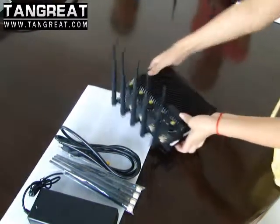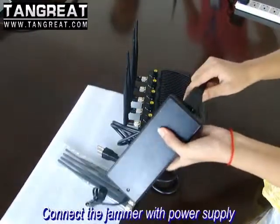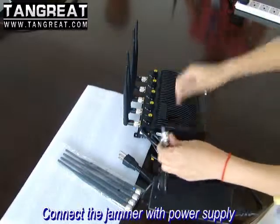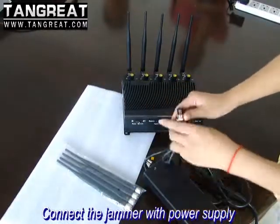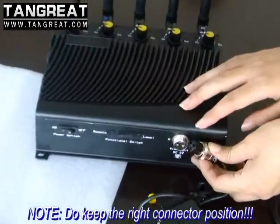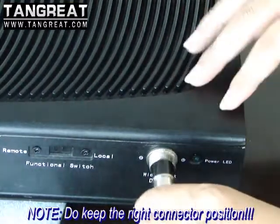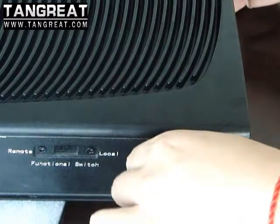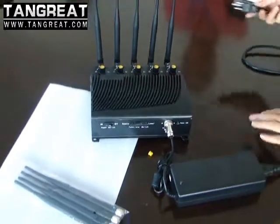You should connect the AC power adapter. Connect the AC power cable to the jammer. When you connect it, please keep it in the right position. Then connect it tightly. Plug the AC power cable into AC mains.